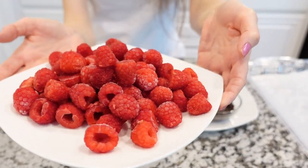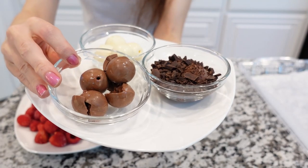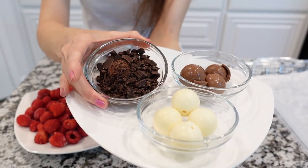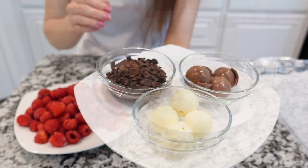So we have here frozen raspberries and three different chocolates: milk chocolate, white chocolate, and dark chocolate. You can use all three different kinds or just one.